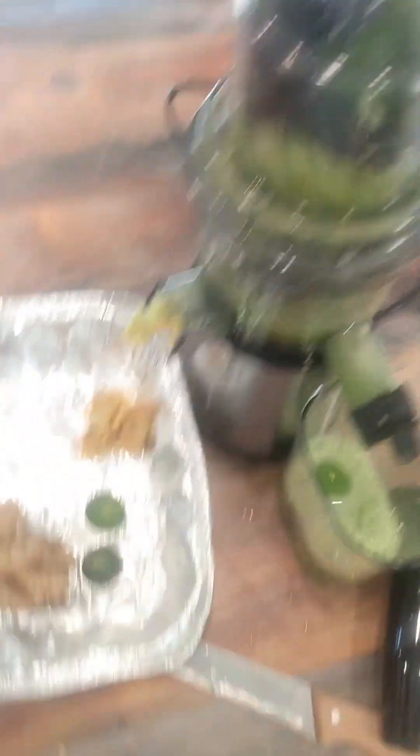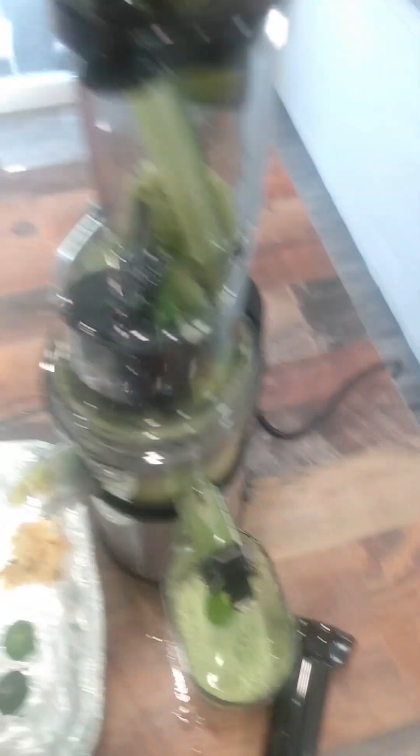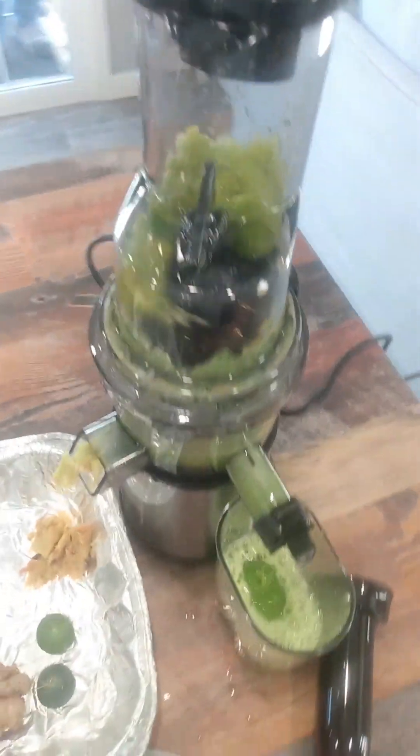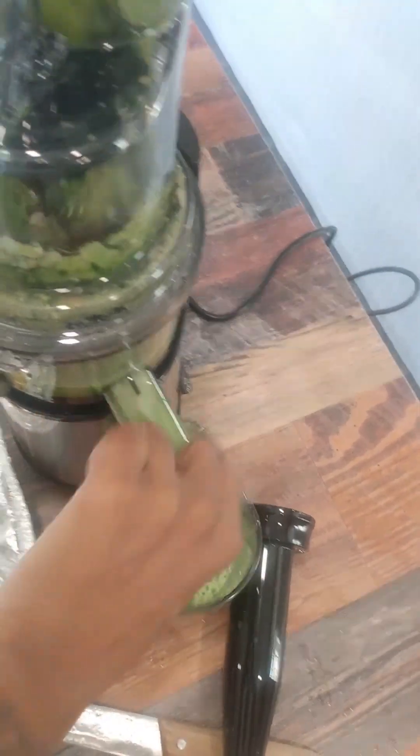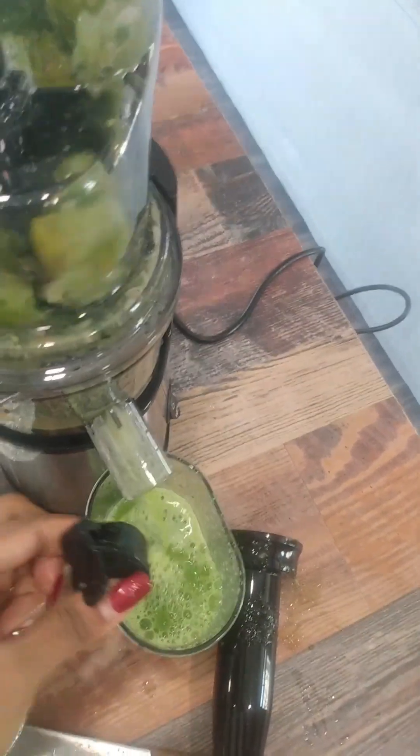I'm going to put some whole key limes in there. Got some whole key limes. Oh, I got it open — let me shred it. Oh, we got to get that working.